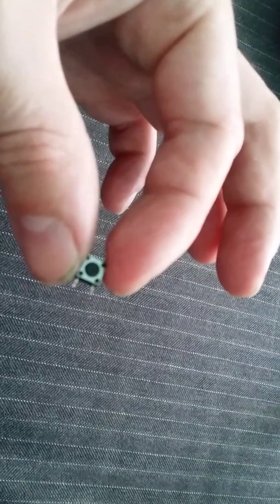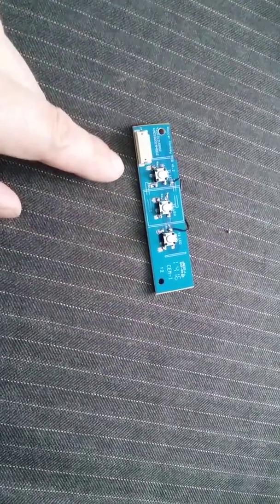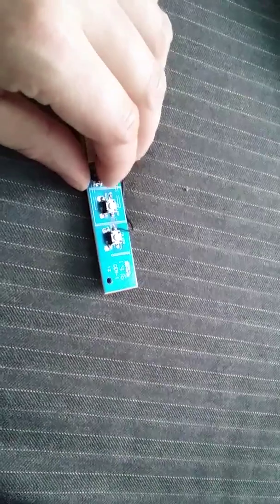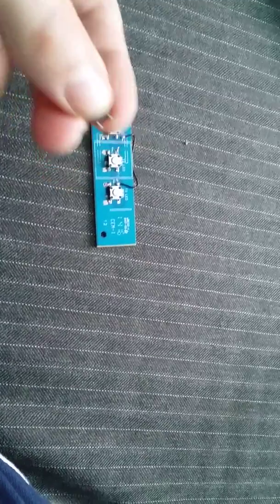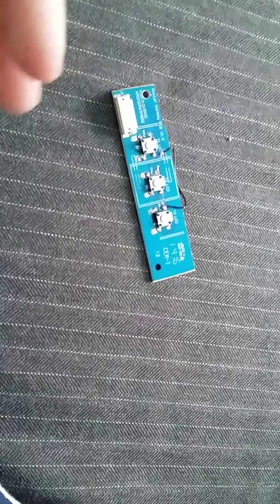These are the actual switches this keyboard uses. I managed to order three other types of switches — they are OMRON switches and they require about 100 grams of force to be actuated. The original ones require about two or three times that force. These OMRON switches have the least actuation force of their type.